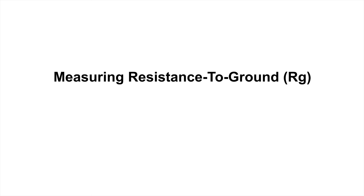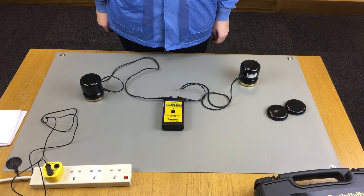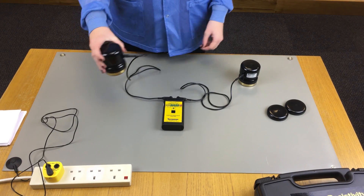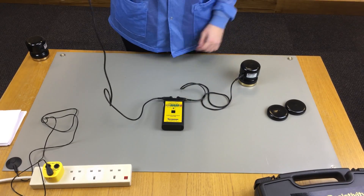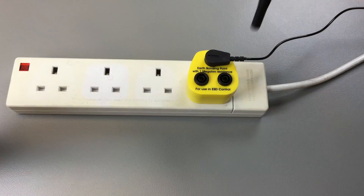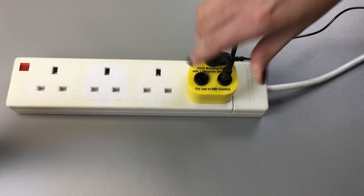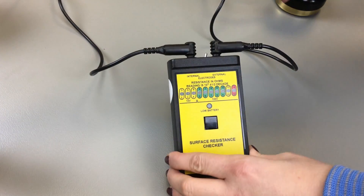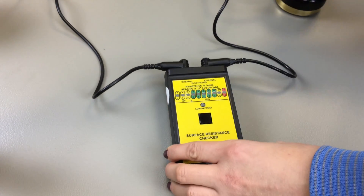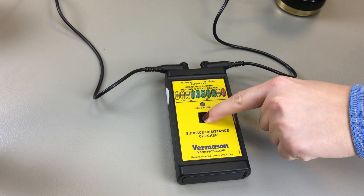To verify proper grounding of a surface, we must test the resistance to ground — the symbol for this being RG. Take one lead out of an external probe and plug it into the protective earth ground. In our example, we are using an earth bonding point plug. Make sure the toggle switch is now pointed to external, then press and hold the test button as before to get your reading.